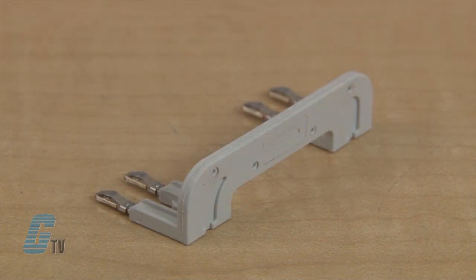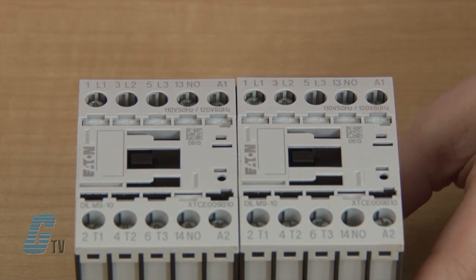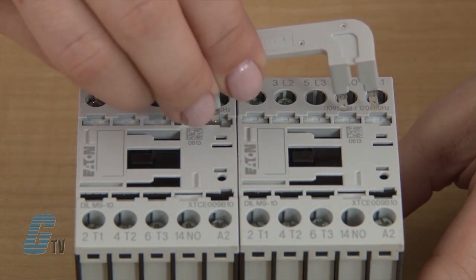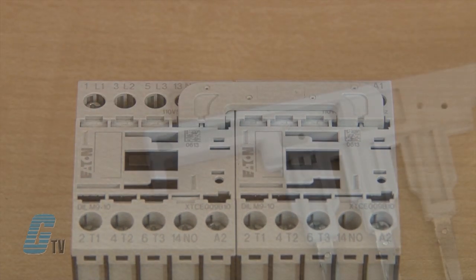Next, I will use the electrical interlocking bridge on the far right side of the contactor at A1 and Terminal 13. These contactors have ports on the front for where I need to make an electrical connection with this accessory. I will push the bridge in until it clicks.